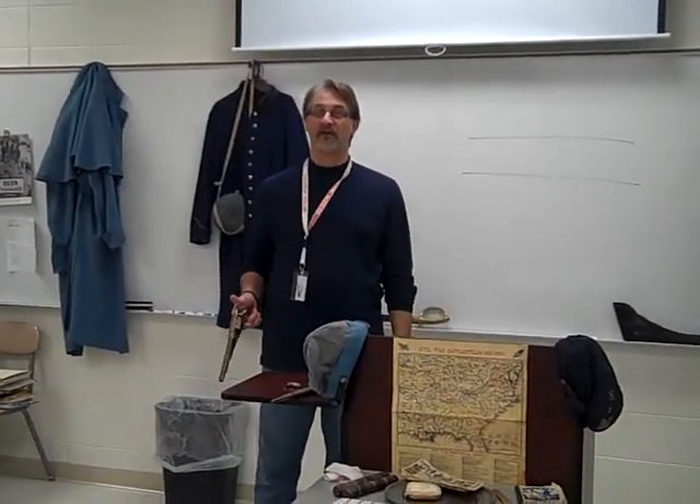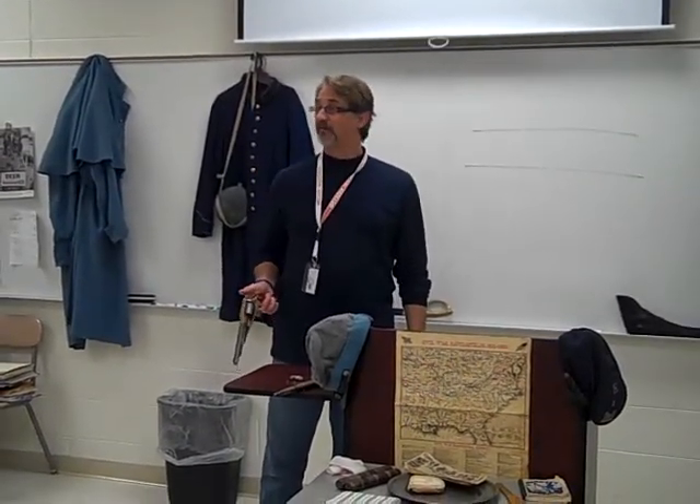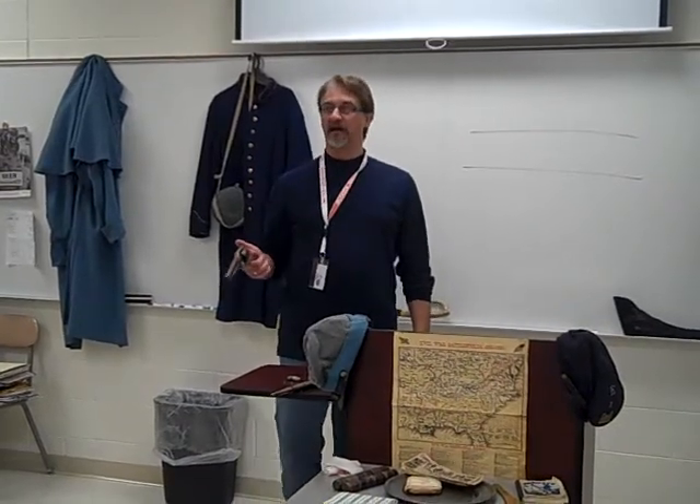These guns were carried by officers, and chances are they weren't reloading them during battle. This gun would have been pulled only if the unit was being overrun and the officer had to defend himself — pretty much to get the hell out of there, out of harm's way.